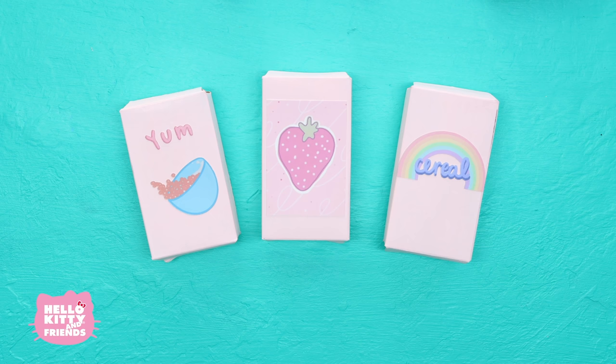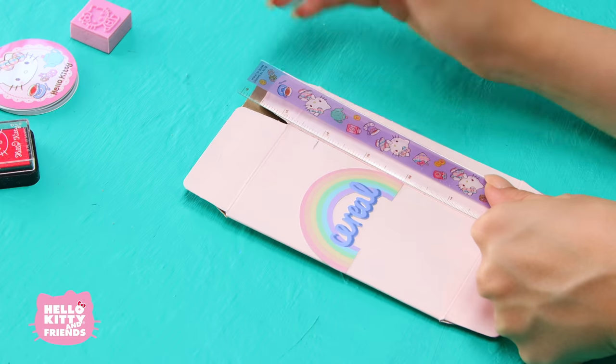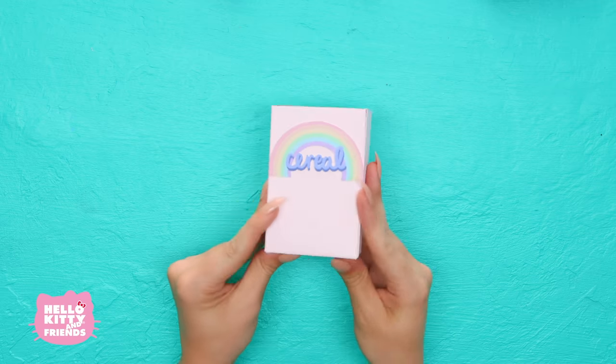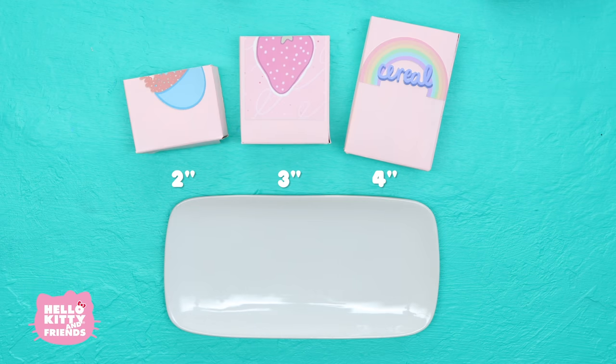First flatten each cereal box — we're using miniature ones. Measure four inches and cut off the top. Then reassemble the box using hot glue. Cut the other two boxes to three and two inches tall. Now for the fun part, painting!